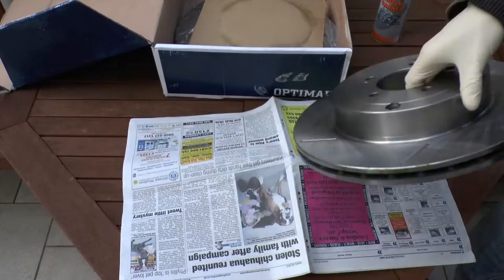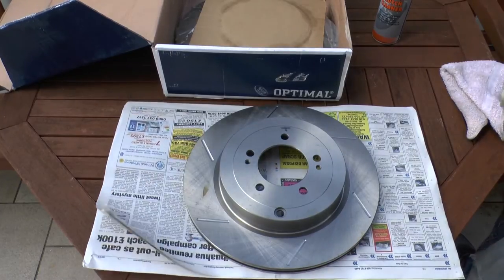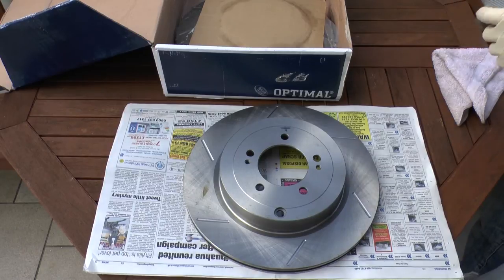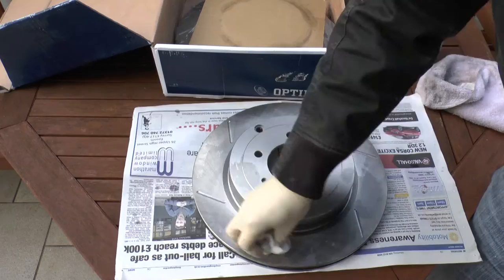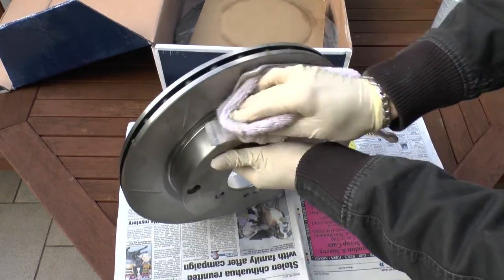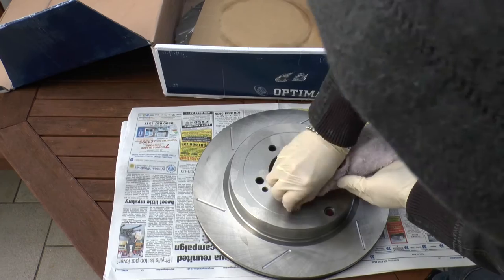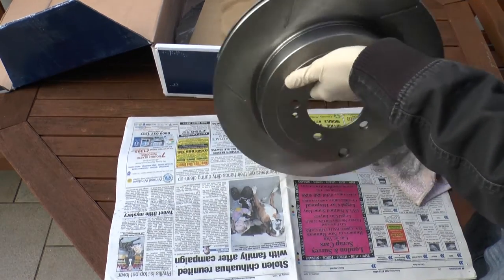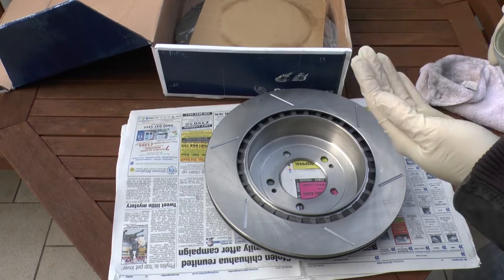If you're painting brand new discs, chances are they will be covered in a thin layer of oil or grease solution. This is applied to help prevent the discs from rusting from any moisture in the atmosphere while in storage or in transit. In order to ensure the paint sticks to the surface, all of this oil needs to be thoroughly cleaned off. If you're doing this to used discs the same rule applies - make sure it's thoroughly cleaned with brake cleaner or some other solvent solution. You may also want to lightly sand or scotch the surface you're going to paint.